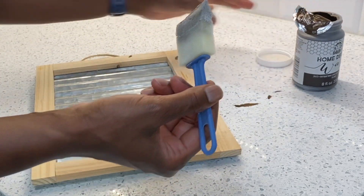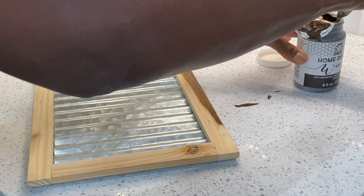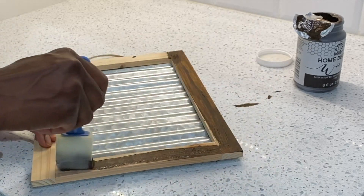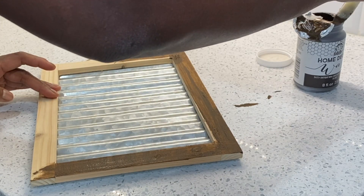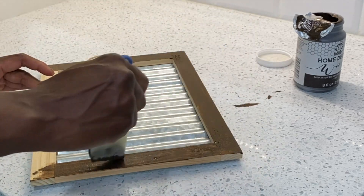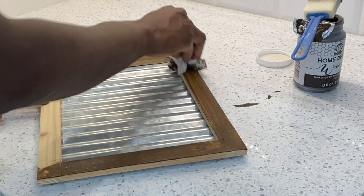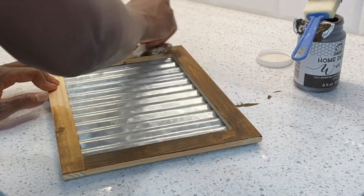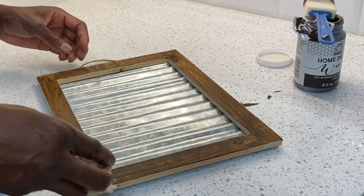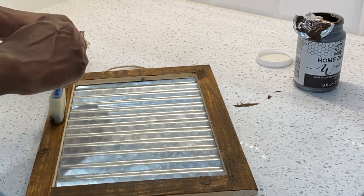I purchased this sign from Joann's a couple of weeks ago — it was on clearance, marked down. I probably paid about two dollars for it. I didn't know what I was going to use it for at the time, but I decided I would turn it into a really cute DIY for the laundry room. I'm going in with this Folk Art wax — it's the first time I'm using it, also purchased at Joann's — and it looks absolutely amazing. I love the color it's giving to this raw wood. I'm making sure I'm covering all sides and just wiping it off to get that really rich effect.